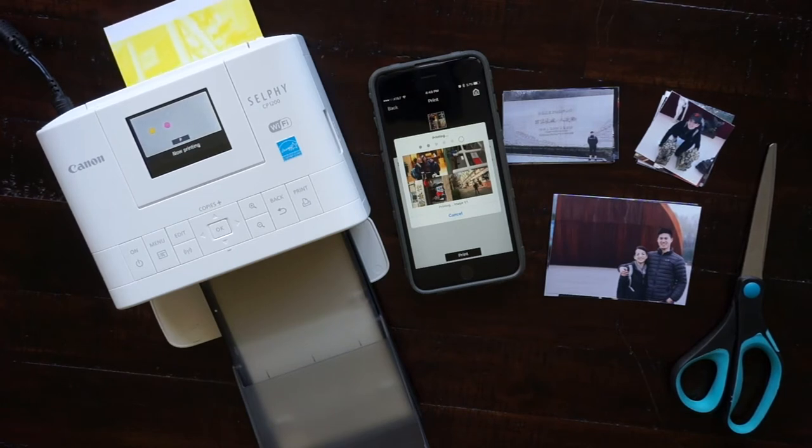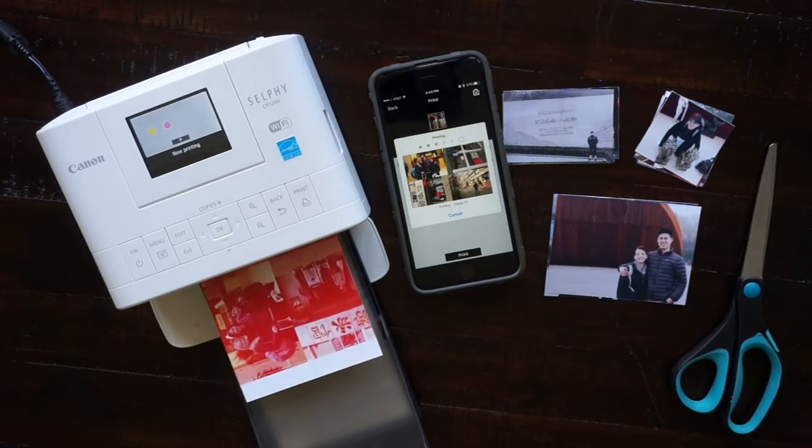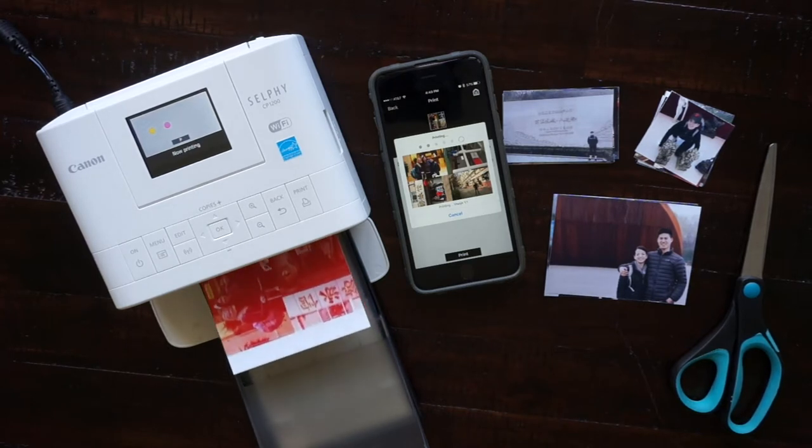Even though these photo prints are glossy, they do not show any fingerprints, which is nice. It takes a little bit under one minute for a photo to print, but since I'm printing four or more pictures per sheet most of the time, it's actually pretty fast.